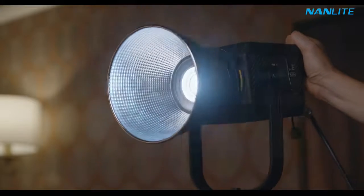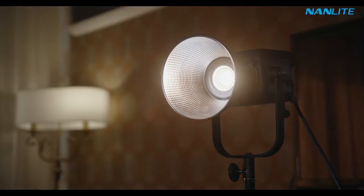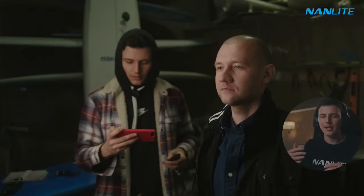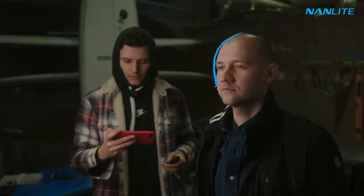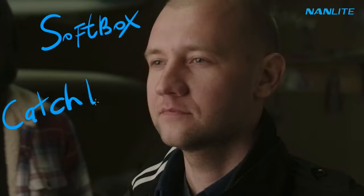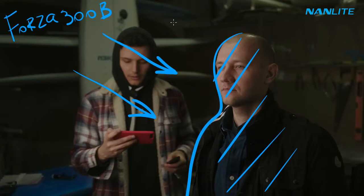It's a bicolor light, which means I can go from cold to warm temperature in order to control a certain feeling in my video. So I can simulate sunlight if necessary, or as in our case, I can have a more neutral temperature to get better-looking skin tones. I use the Forza 300B paired with a 90cm softbox.